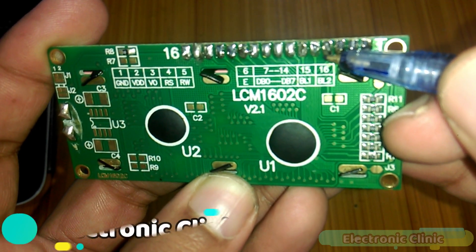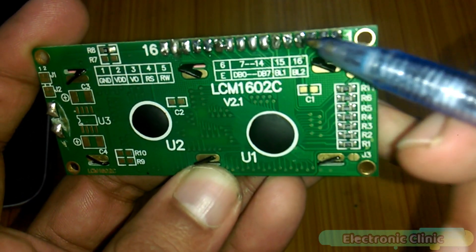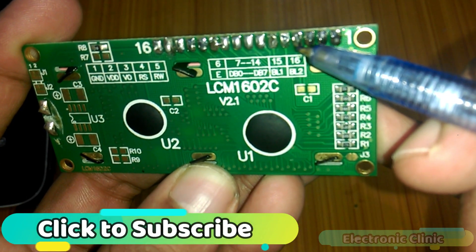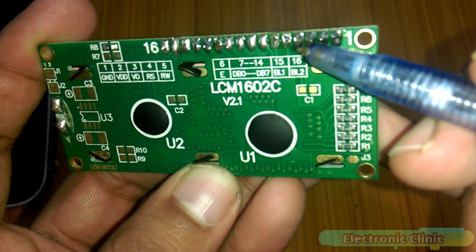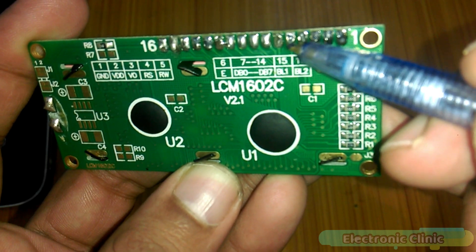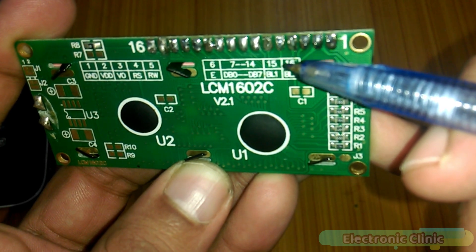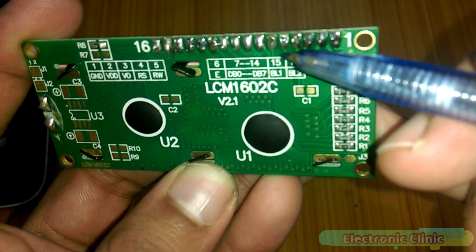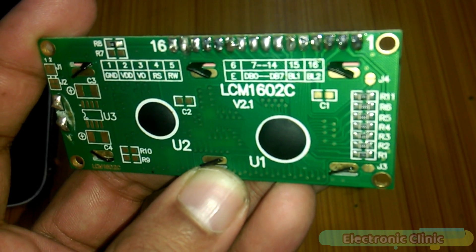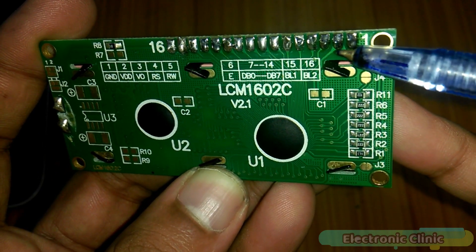Pin 4 is RS, which stands for Register Select — it can be set to 0 or 1. Pin 5 is the Read/Write pin, also set to 0 or 1: 0 means write to the LCD module and 1 means read from it. Most commonly we use 0 since we print text and sensor values, so we simply connect this pin to ground.